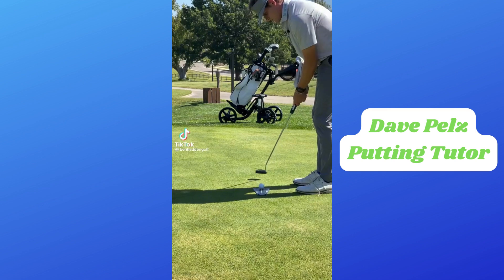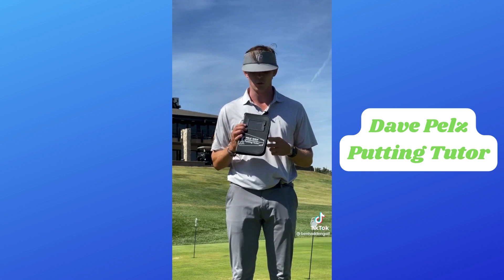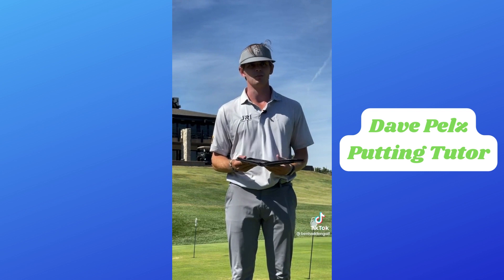This right here is the first training aid I ever got — not this literal one, this is a new one — but this Pels Golf Putting Tutor is the first training aid I ever got. I think I was 12 years old, so this would be 13 years ago now.